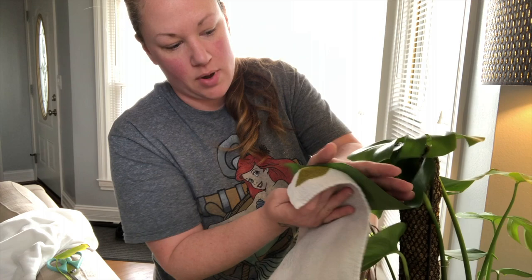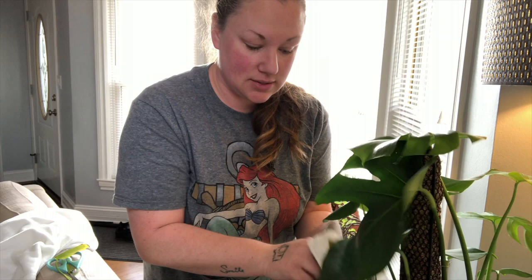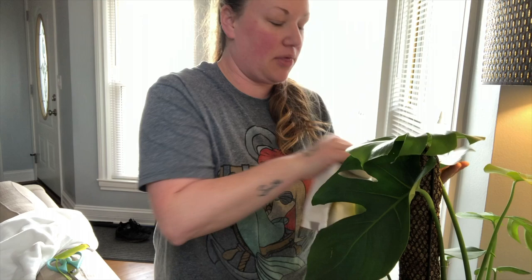You want to make sure you clean the bottom of your leaf too. I have been fortunate enough — maybe because I'm taking these precautionary measures — to not have any insect outbreaks. I did have a friend who had a fungus gnat breakout and she literally got so freaked out that she just tossed her plant. This solution will help with spider mites, mealy bugs, fungus gnats — all of that.